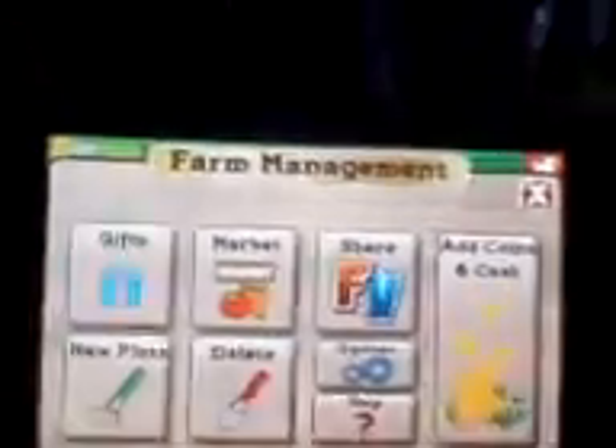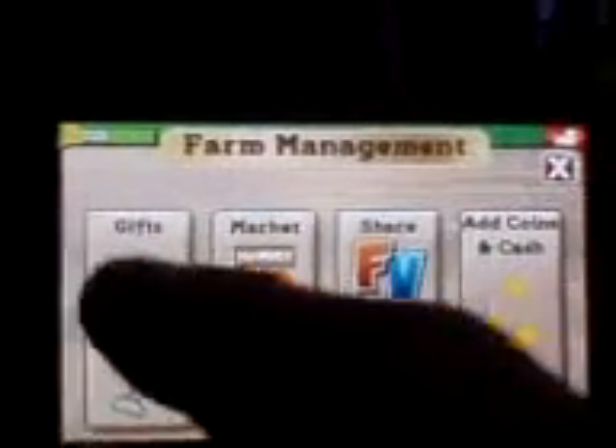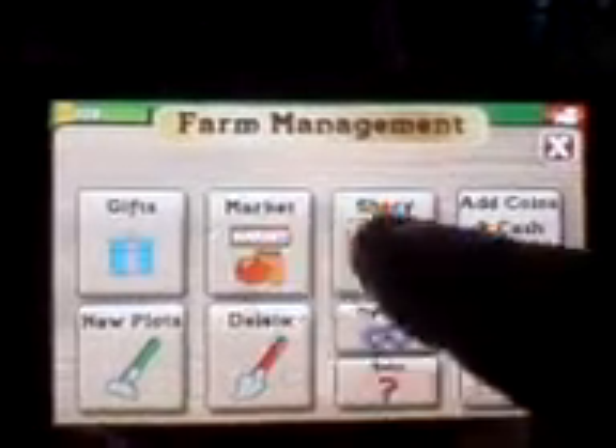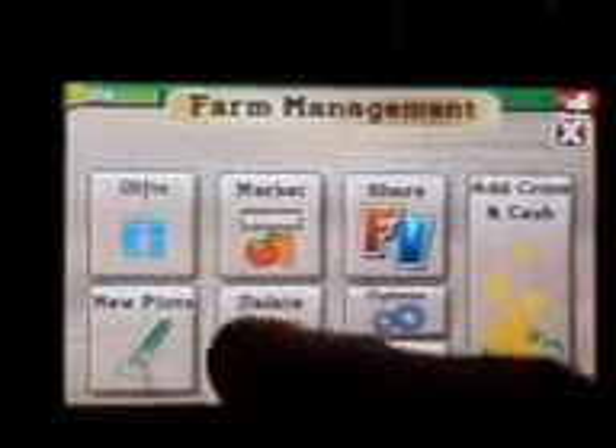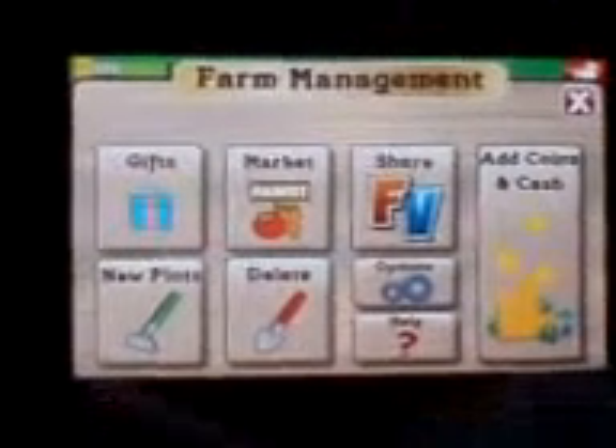In the very bottom right hand corner is like a picture of harvests, stuff that you should be able to harvest. This comes up with Farm Management — it's Gifts, Market, Share, New Plots, Delete, Options, Help and Coins, and Add Coins in Cash.